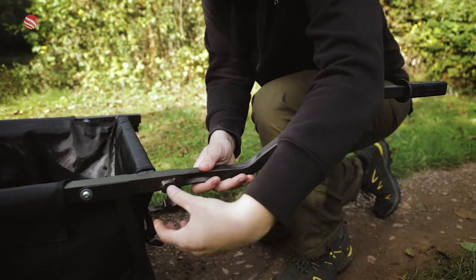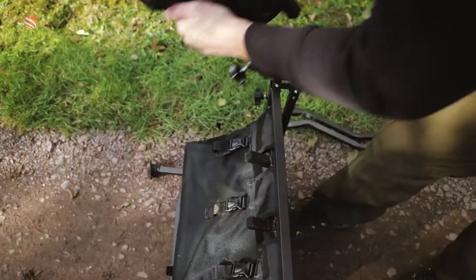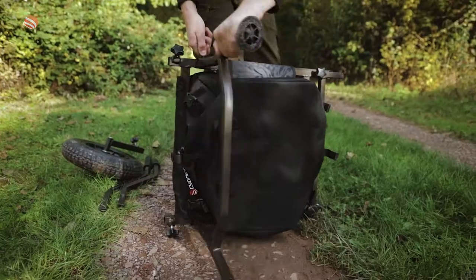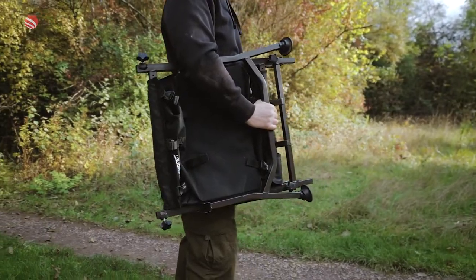The handles and pneumatic front wheel can both be quickly and easily removed, allowing the Sniper Barrow to be folded flat so as to take up minimal space for both storage and transportation, making this a great option for anglers for whom space for fishing tackle is limited.